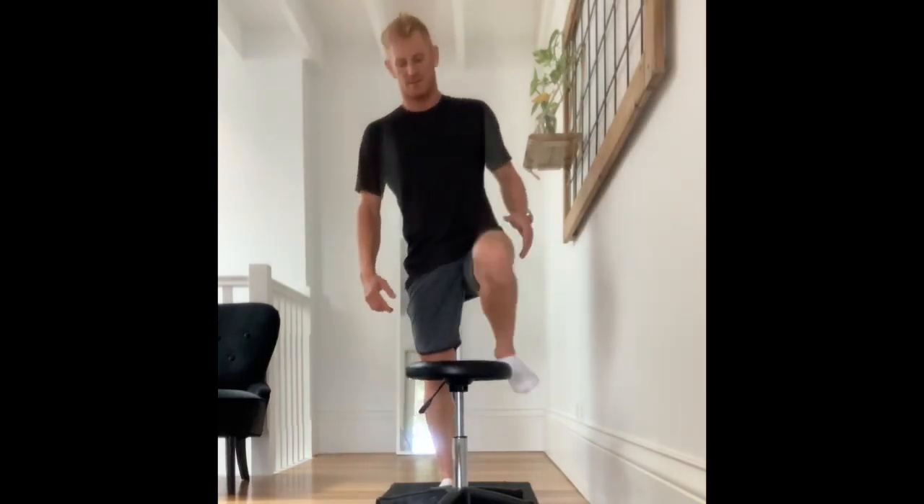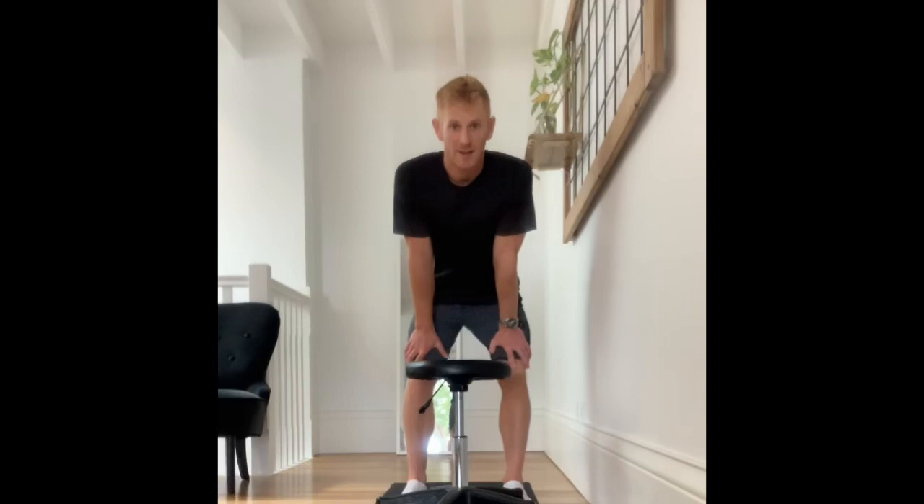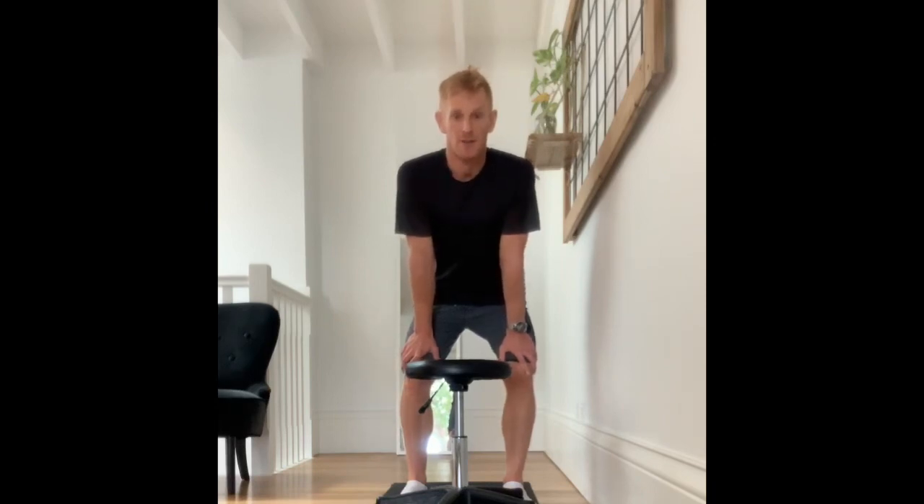So there it is — rotation in the knee joint. Don't be afraid of it. I would be more inclined to train strength, mobility, and awareness of using it. So there you go.